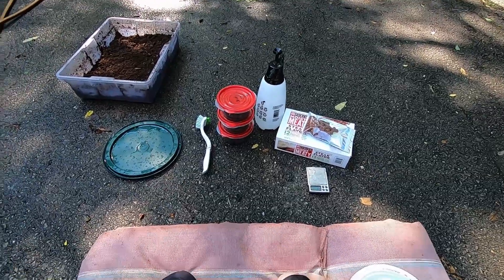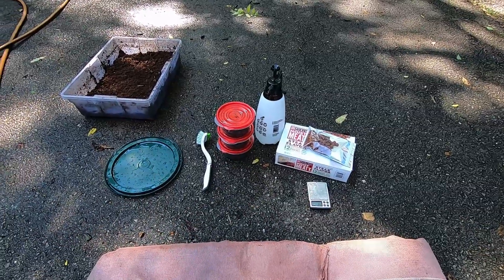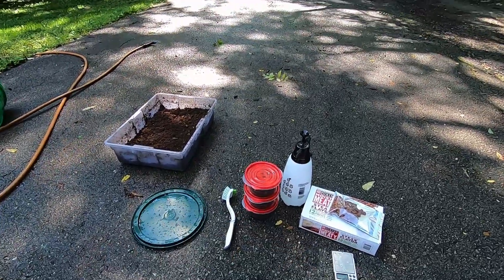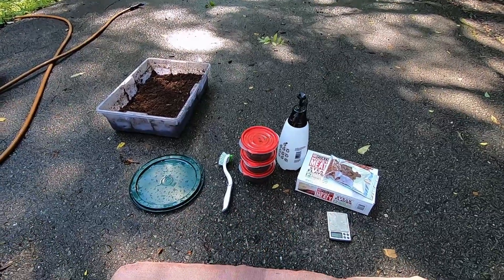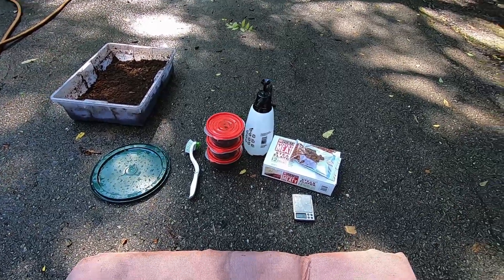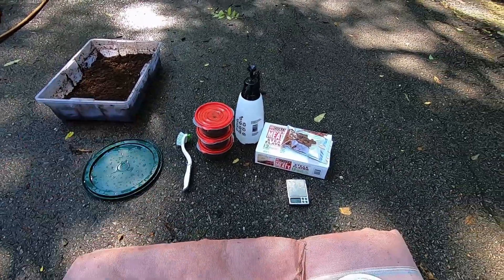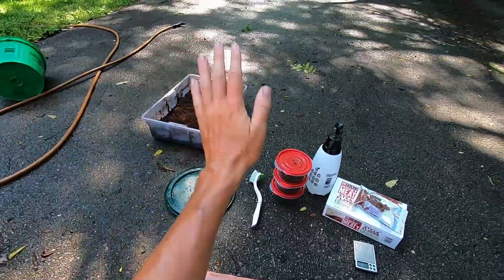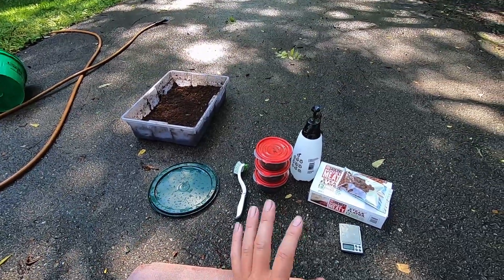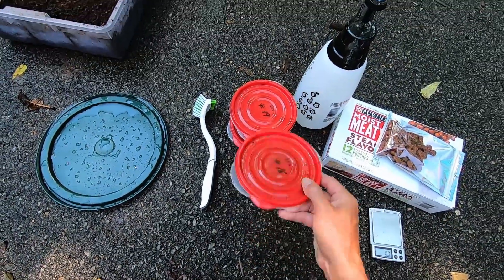I experimented with feeding them not so often — every week or 10 days — and that didn't work. The generation before that I fed every three days and that worked really good — just every three days no matter what for five or six months. It was quite a task and I was kind of burnt out. Now I'm on my third generation of grubs and this time I'm feeding every four days, and it's going really good.